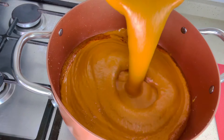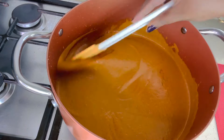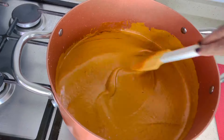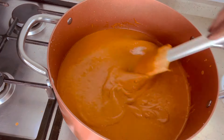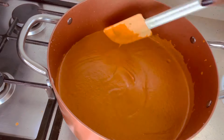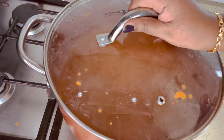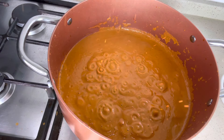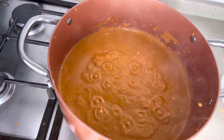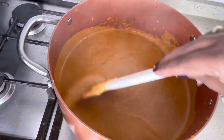Now add the strained gravy. When making makhani gravy, don't add water because the rawness of tomato will not go. When the gravy starts to splutter, close the lid and cook for 15 to 20 minutes on medium to medium-low flame. Stir in between, otherwise the bottom will burn.